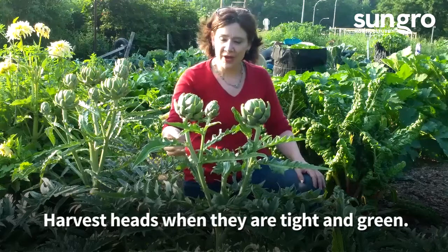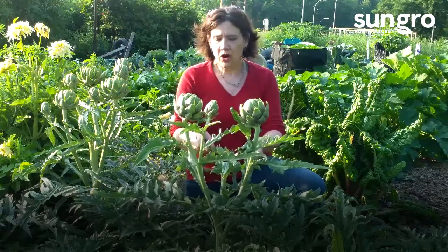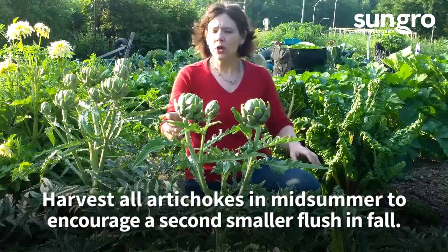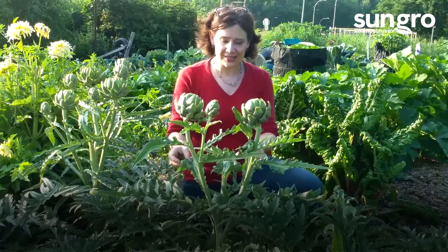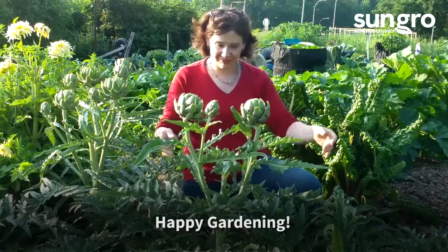I'm going to harvest these today by just cutting the heads and taking these. With harvest, if you cut them all back you can get some return of artichokes, but you won't get the nice size heads that you get in the first sweet bloom. So I'm going to harvest these, and maybe if I'm lucky I'll get a few more chokes later in the season. That's pretty much all you need to know to grow artichokes — I'm going to take them home and eat them. Happy gardening!